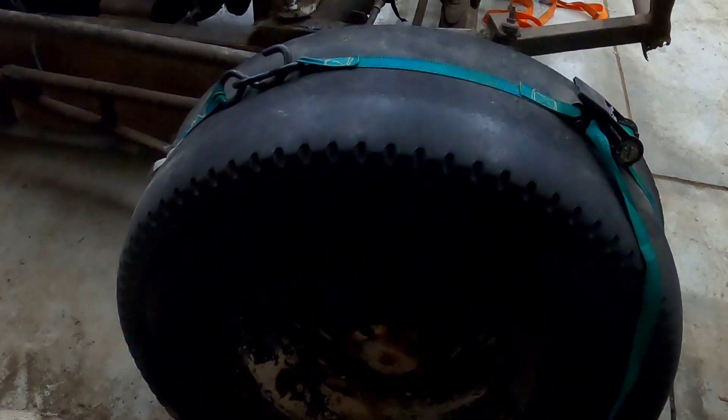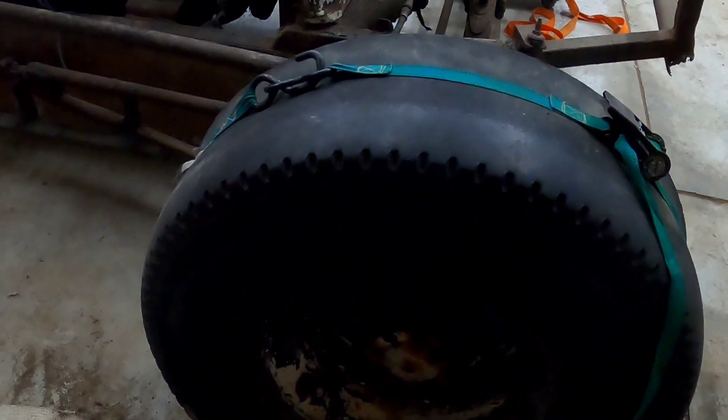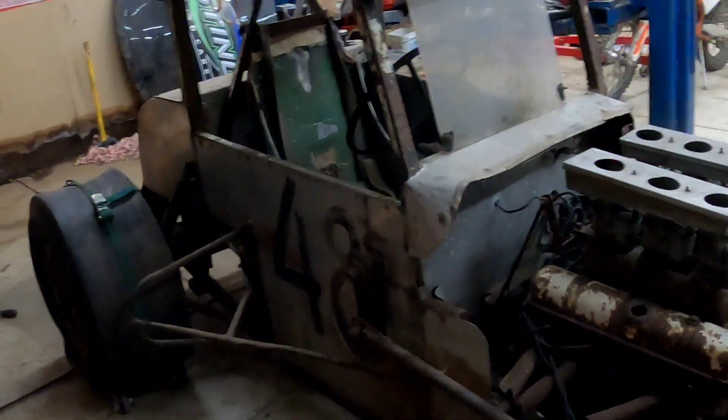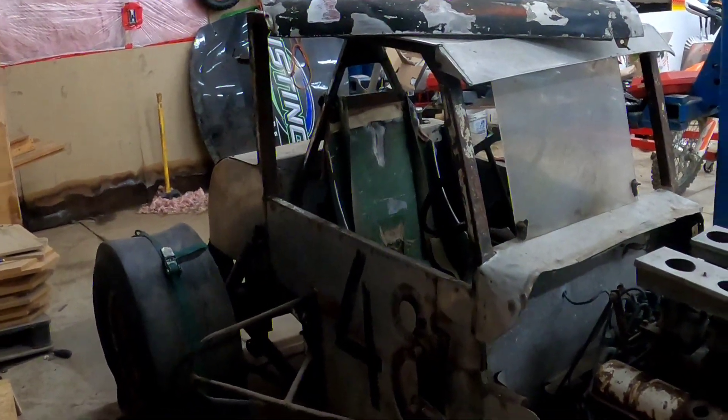The right front tire actually held air for months after we went and picked it up. To load it, I put some air in the tire to help, and we were kind of shocked to see it held air - and it sat holding air for months sitting here in the shop.